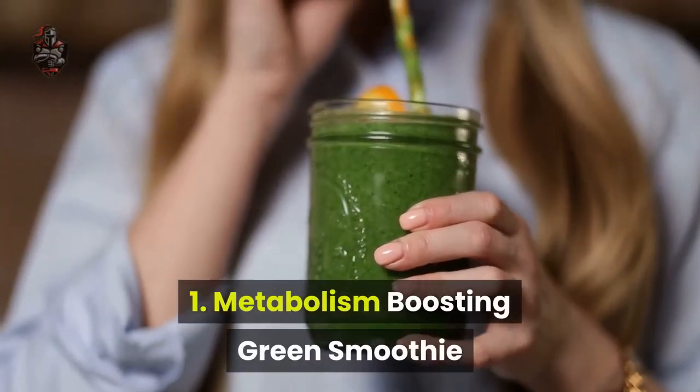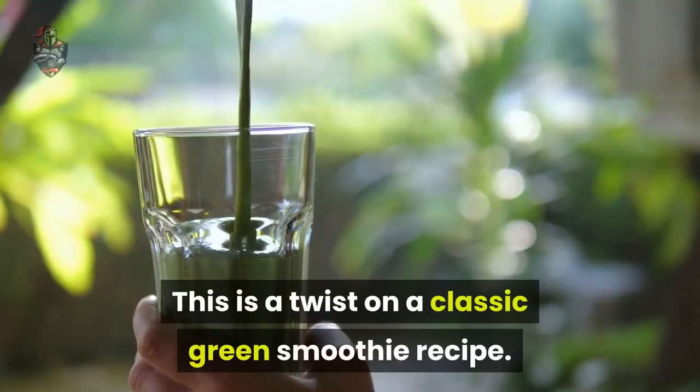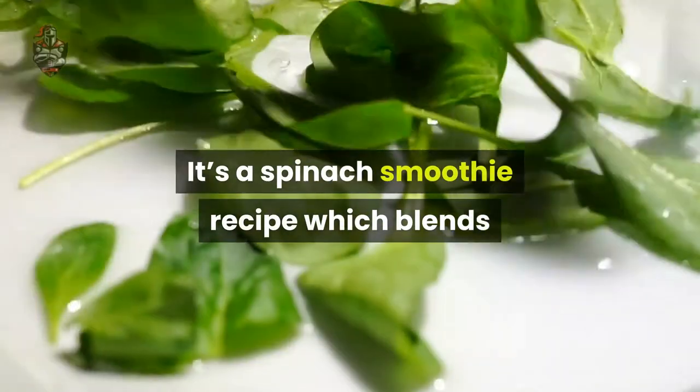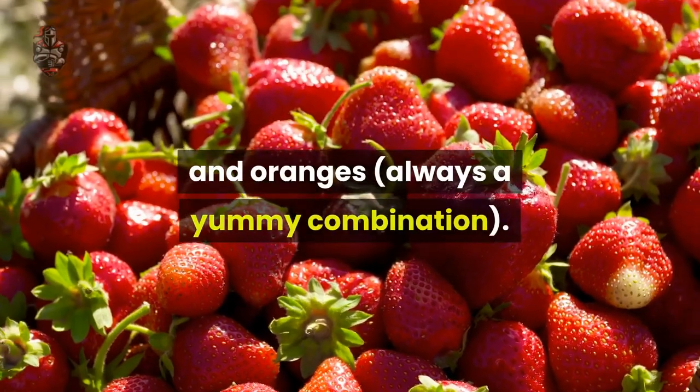Number 1: Metabolism Boosting Green Smoothie. This is a twist on a classic green smoothie recipe. It's a spinach smoothie recipe which blends perfectly with the delicious flavors of strawberry and oranges — always a yummy combination.